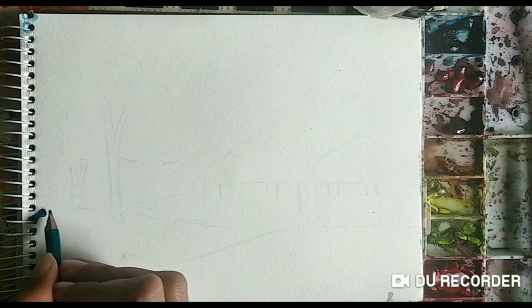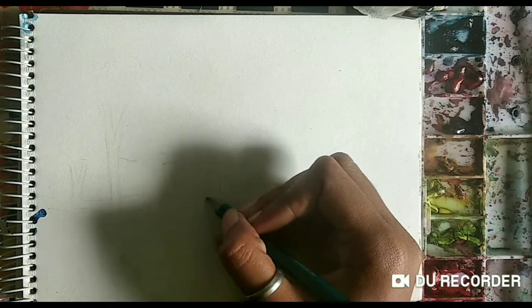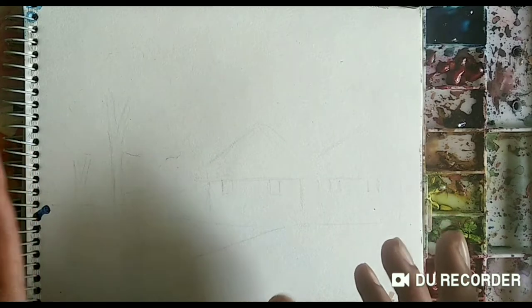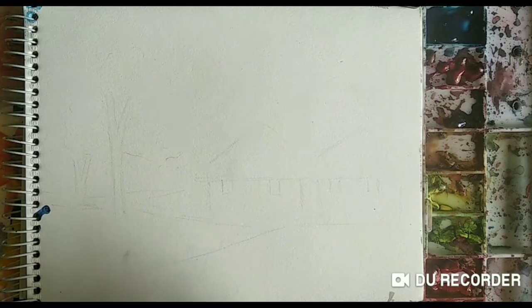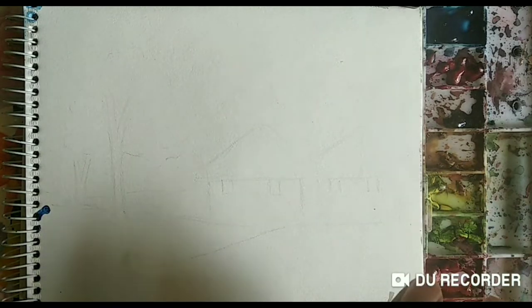We have completed the sketching part, now we can start with the coloring part. The sketching has been done and I made it as light as possible. In watercolors, if you make it dark then that will look a little bit dark. So make sure that whatever you draw, you draw it with a light pencil.